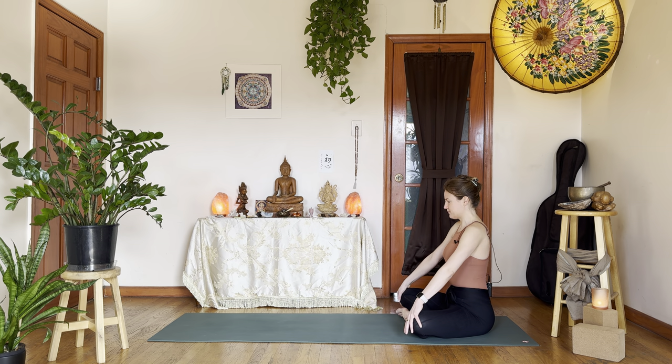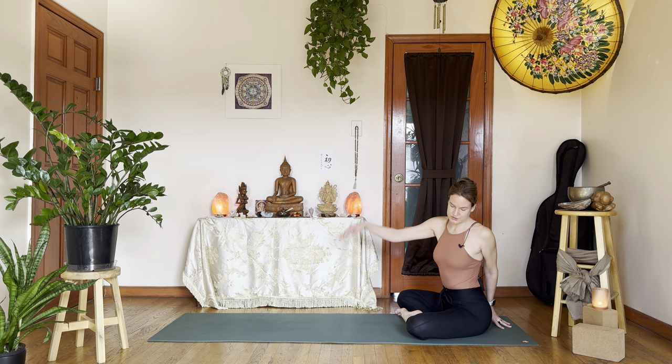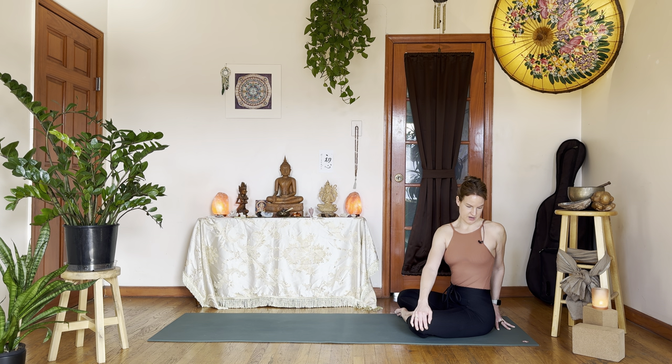Inhale, neutral spine please. Exhale, take your left hand behind you — maybe tented fingers, right hand on the left knee for a twist. This is plenty. If you want more, just press down through your left fingertips and draw your left knee down to the ground. Maybe even draw your right shoulder down to get that nice stretch in your scalenes, right side of the neck. Go for a deep inhale, maybe sigh out.